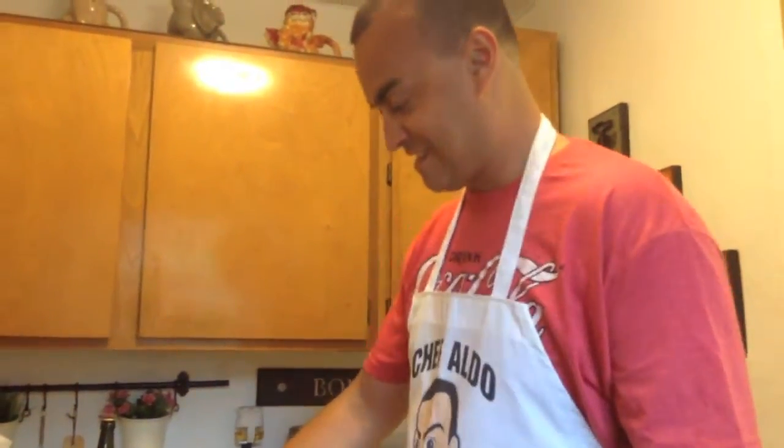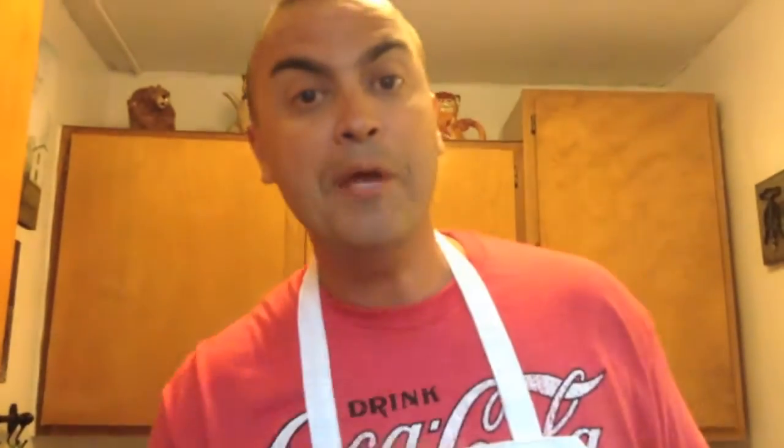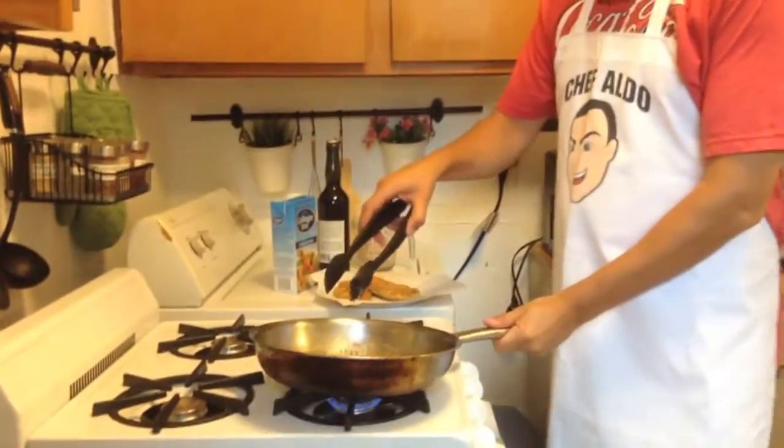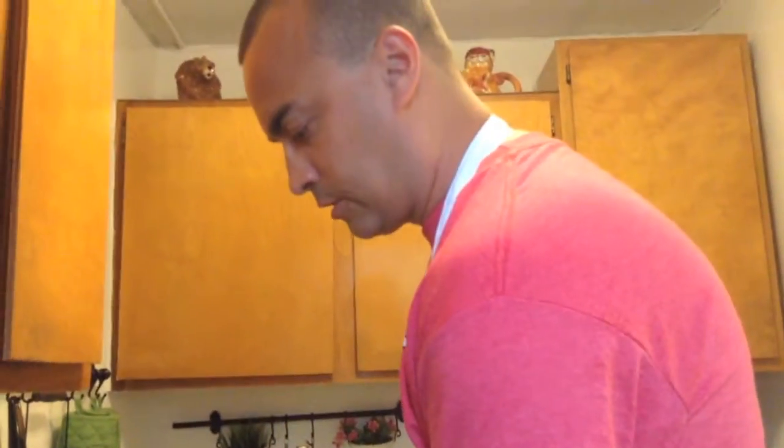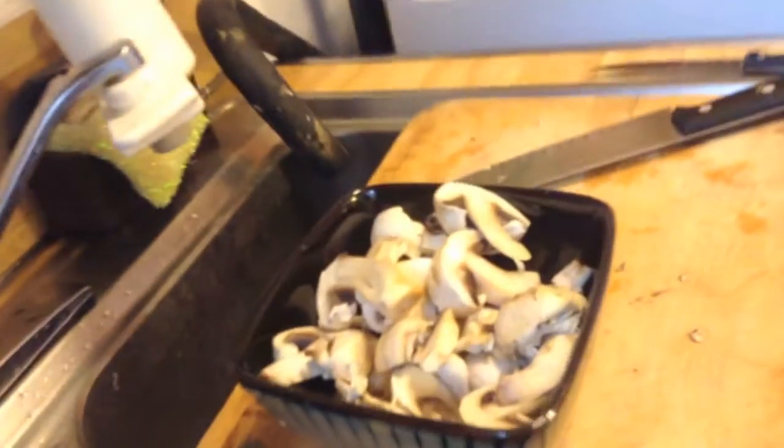We take the chicken and we're just gonna flour it nicely with salt and pepper — that's all you pretty much need. I had an argument with someone the other day; he's telling me you gotta add adobo and this and that. I'm like, salt and pepper is what all chefs use all over the world. But you know, we're Hispanic — Latinos use adobo, sofrito, whatever, it gives it that extra oomph.